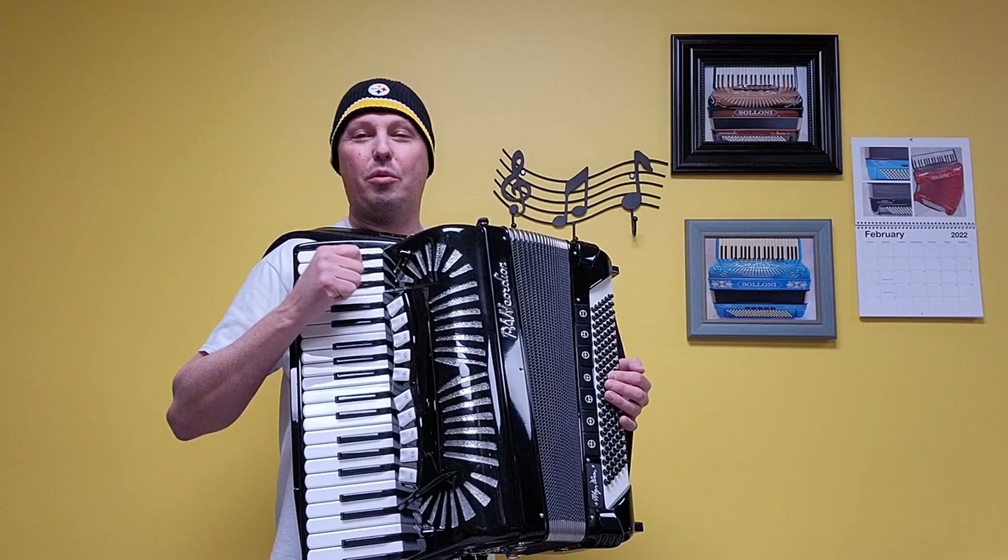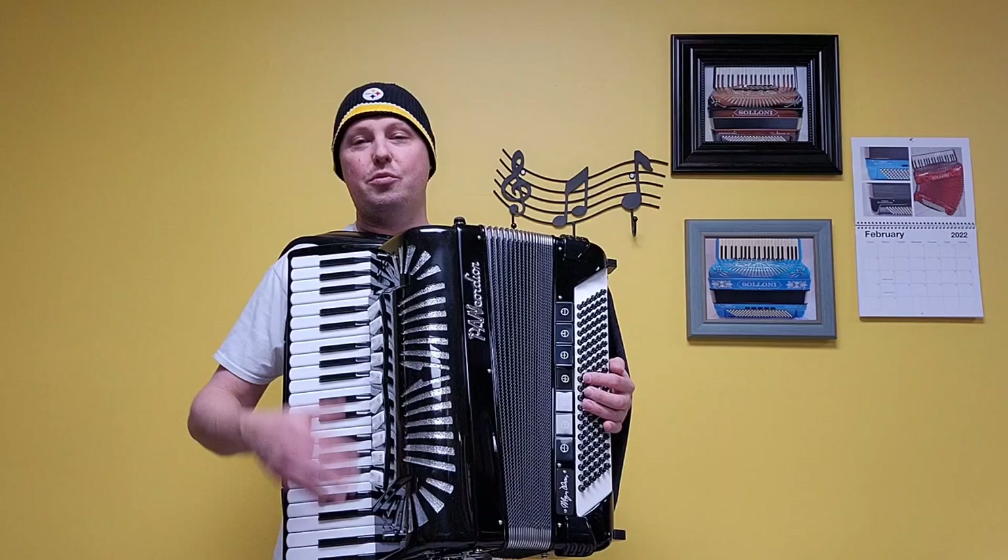a low and three middles, double tone chamber. There are five sets of handmade bass reeds. There are ten treble switches along with a palm master switch, and seven bass registers.